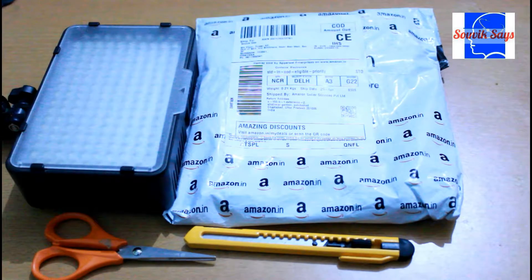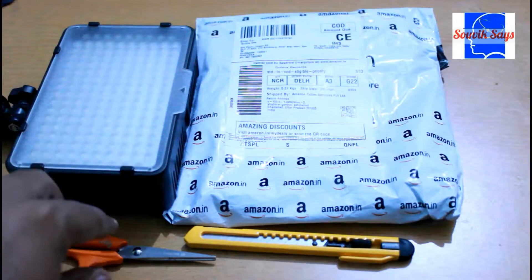Here is the package, and along with it my trusty paper cutter scissor and of course the newer LED light that we are going to try this product on. So let's get into the package.